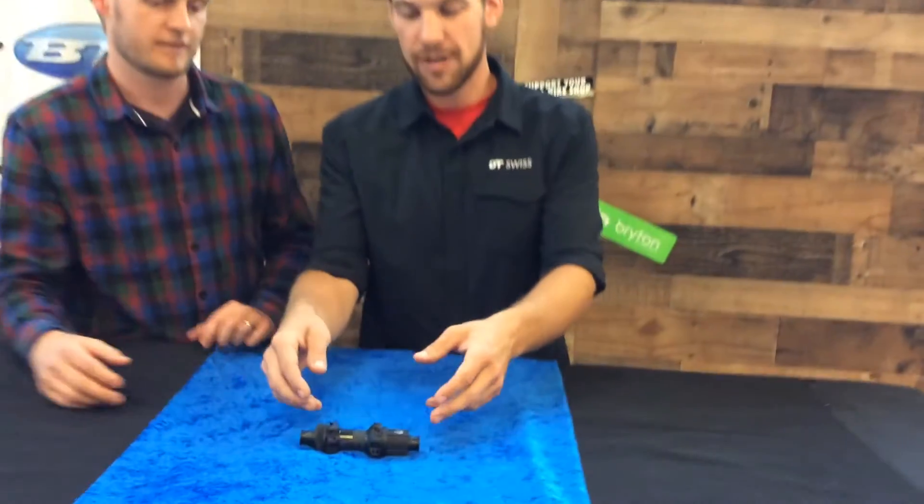Welcome back to another edition of Fresh Produce. I'm Pete from VTI. Today we've got Taylor from VT Swiss visiting. It looks like you brought us a 180 hub, but something's a little different. What's going on? Yeah, this 180 hub is a little different from our last rendition.